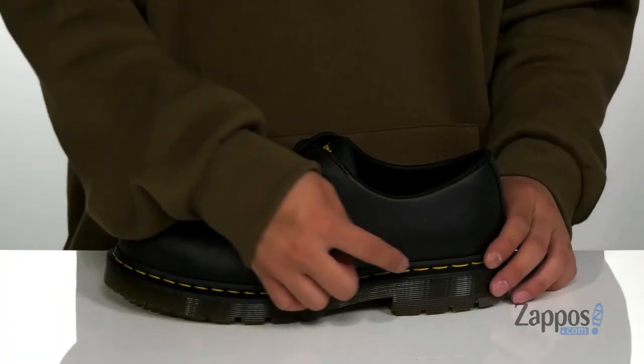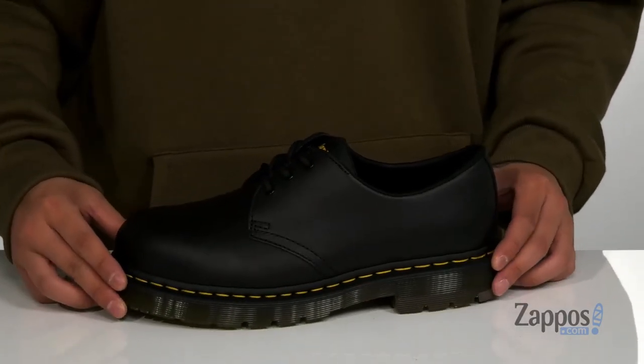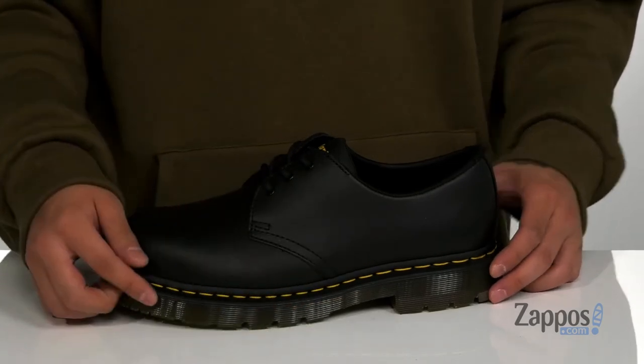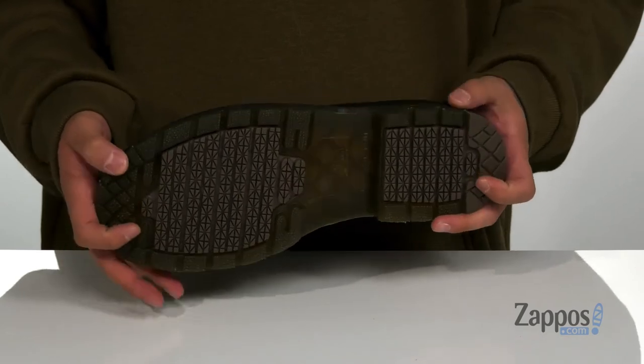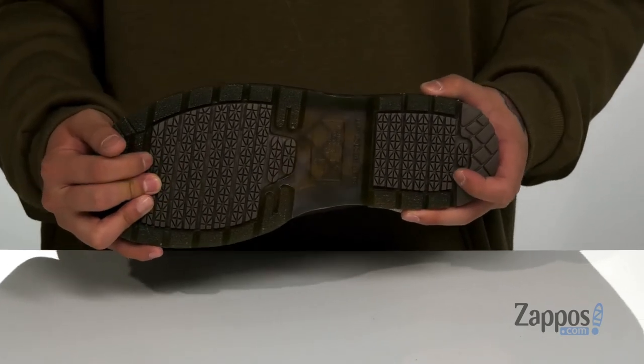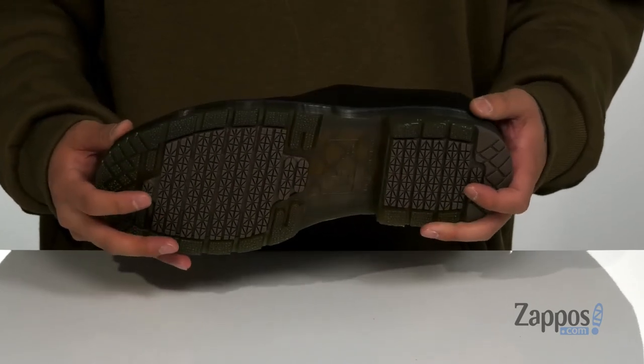This sits on top of a Goodyear Welt construction on the shoe itself, keeping it durable and long-lasting, with some classic Doc Martens features such as the contrast yellow stitching and the grooved sidewalls. This also sits on top of the air cushion outsole that's been re-engineered with Griptax rubber pods for slip-resistant protection, and of course it's going to help absorb shock while you work.